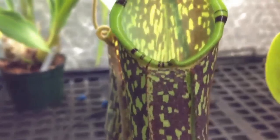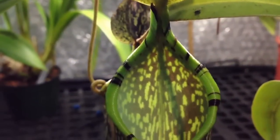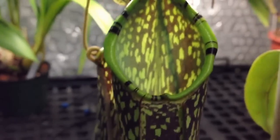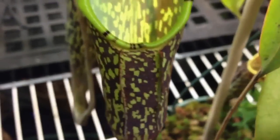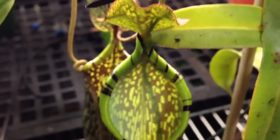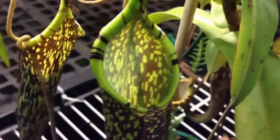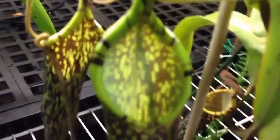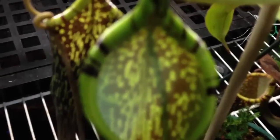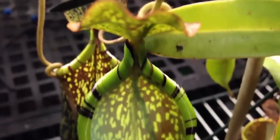Here's a close-up of one of the pitchers. This is a highland Nepenthes, so I give it what I would consider intermediate conditions. In the daytime in winter, the highs are probably 70 degrees. In the summertime, the highs are probably 85 degrees in the greenhouse. Both in summer and winter, the nighttime lows are about 55 degrees. Here's a shot of all the markings on it.